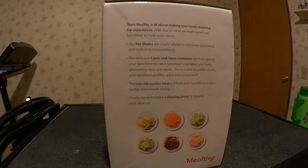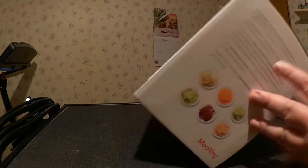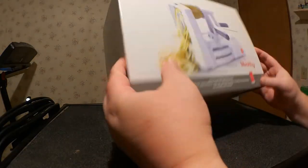Team Melthi is all about making your meals inspiring, fun experiences. The five blades are clearly labeled to eliminate guesswork and confusing measurements. The exclusive catch-and-store container sits flush against the Spiral Slicer to catch spiralized vegetables and fruits, eliminating mess and waste. The included lid makes storing your spiralized goodies quick and convenient, and the non-slip suction base will hold the Spiral Slicer in place for fast and smooth slicing.